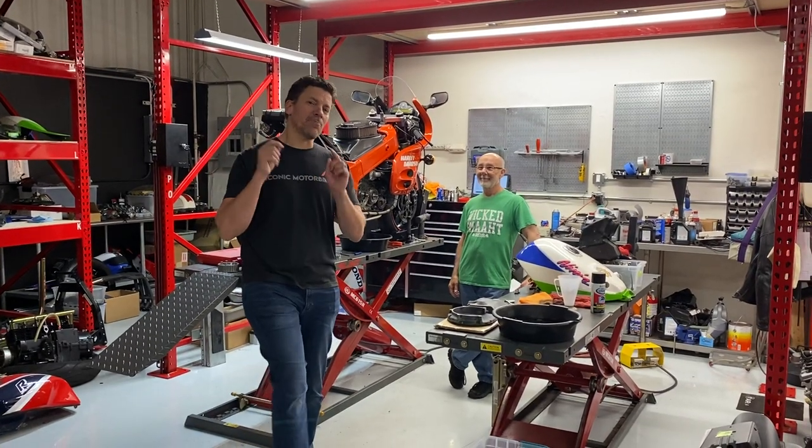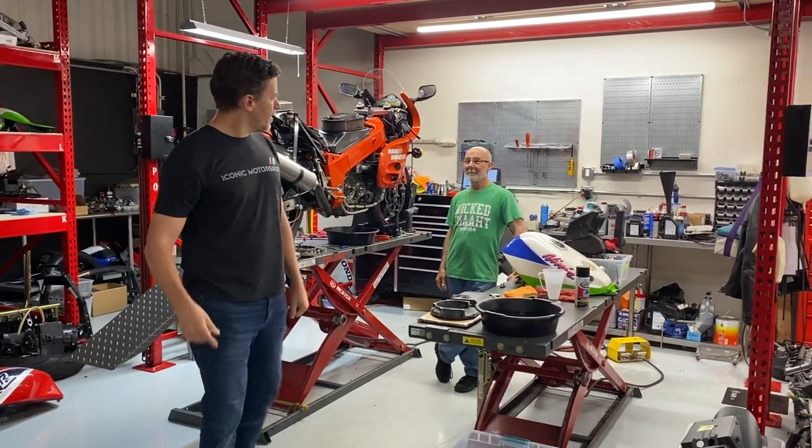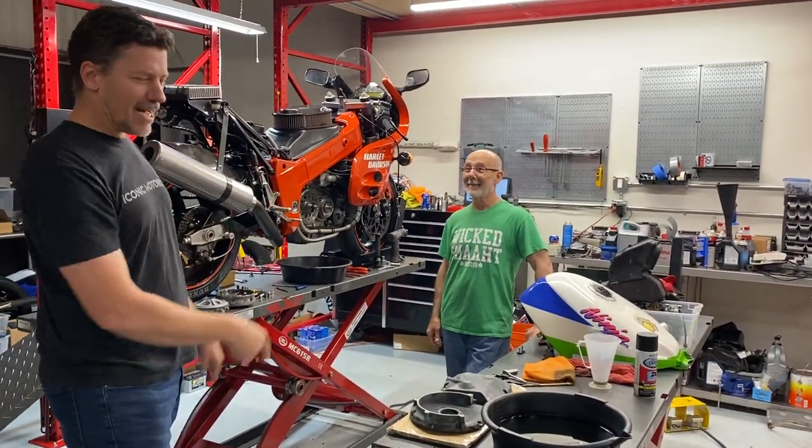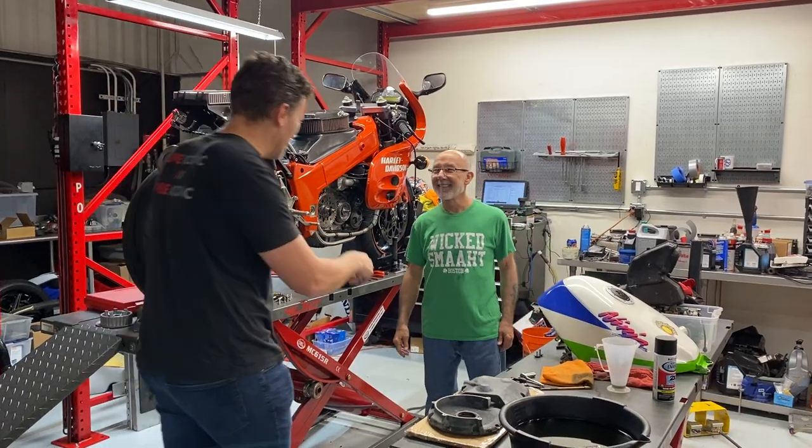Welcome to our YouTube channel. Today's shop walk is pretty interesting. First of all, we have the professor, Mr. Wicked Smart — I bought that for you in Boston.